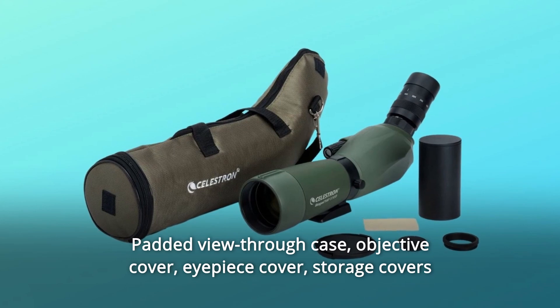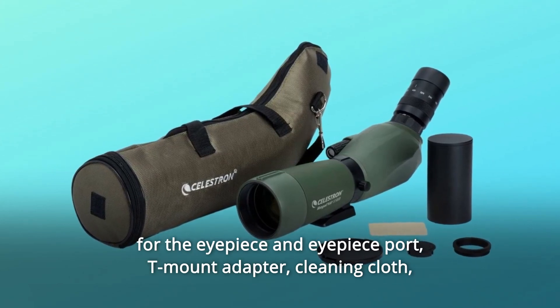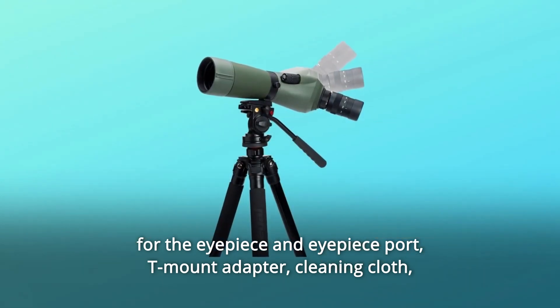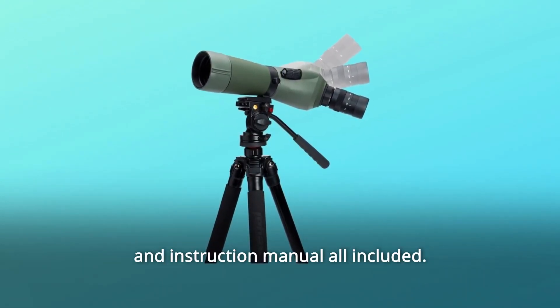Included in the box: a padded view-through case, objective cover, eyepiece cover, storage covers for the eyepiece and eyepiece port, T-mount adapter, cleaning cloth, and instruction manual.